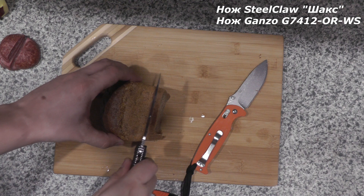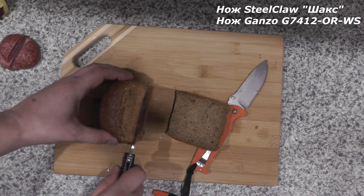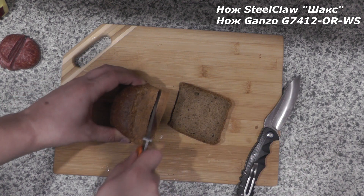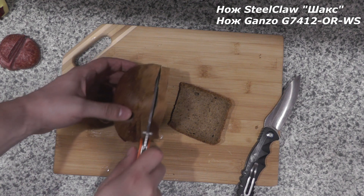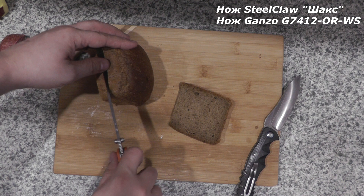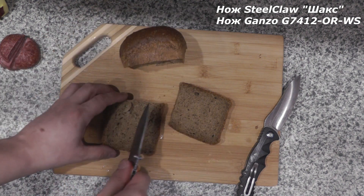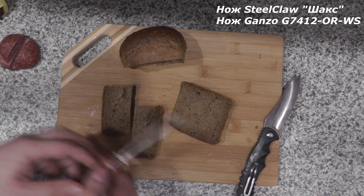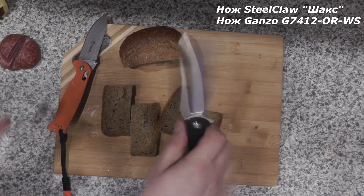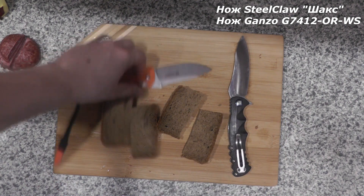Хлебушка давайте что ли порежем. Ну, хлеб шаксом резать вообще так прям приятно, я бы так сказал. Давайте Ганзой кусочек подрежу. А Ганза, видите, как бы даже вот на такой небольшой булке, он не достаёт, то есть резать придётся по кругу, нужно будет дорезать. Ну, в общем, вот с этим связано некоторое неудобство. В этом тесте шакс ощущается намного более приятным — как только усилий прикладывать никаких к ножу не надо, шакс сразу вырывается вперёд.